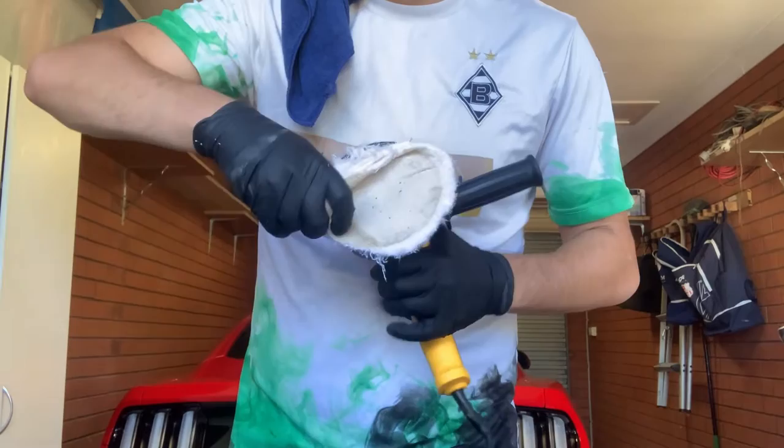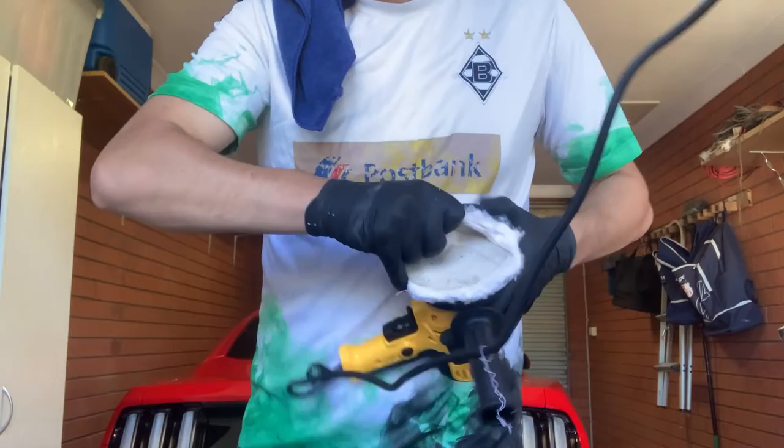It was also very hard to take off the polisher and left marks on the polisher. Let's do it again.